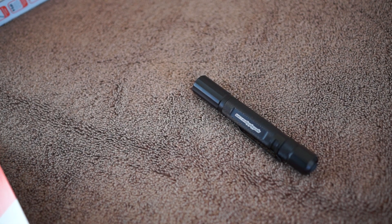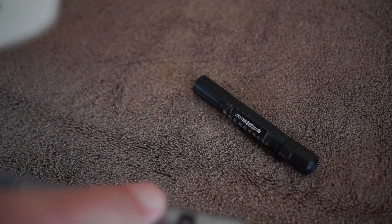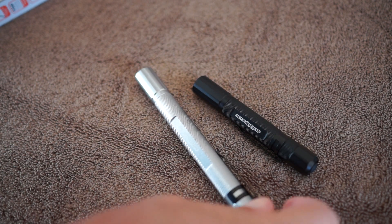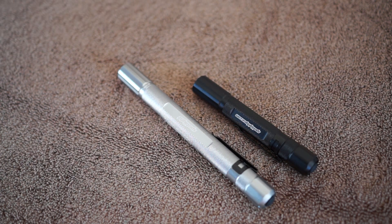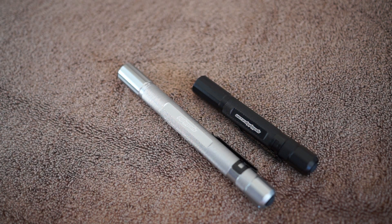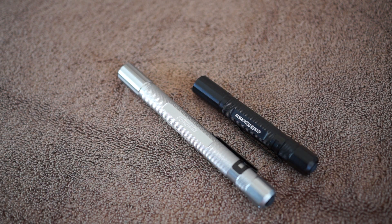I'm going to do more extensive testing and do another video later. My initial impression is that these are very high quality lights. They're made in China, but a lot of high quality gear is coming out of China these days — Spyderco knives, iPhones — China doesn't mean low quality anymore. They can have very high quality control and crank out very high quality items, and these seem to be those.